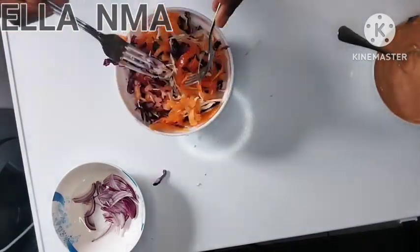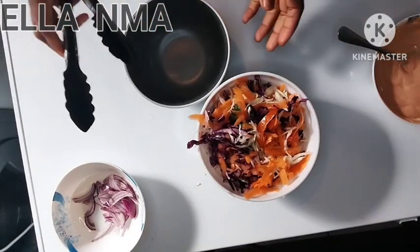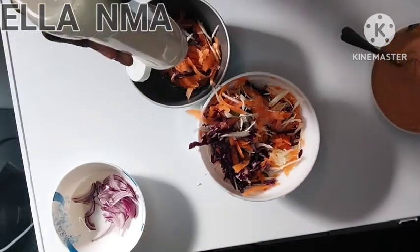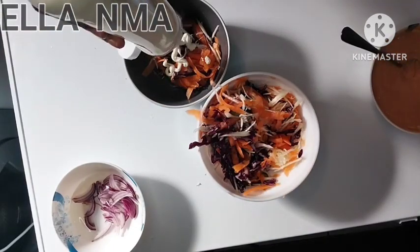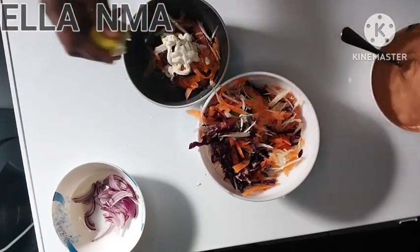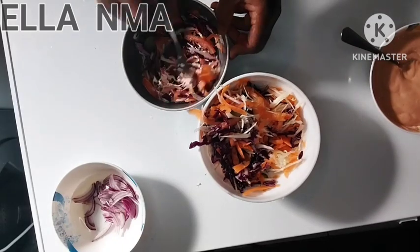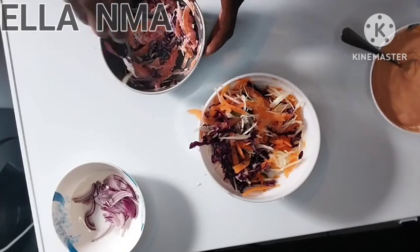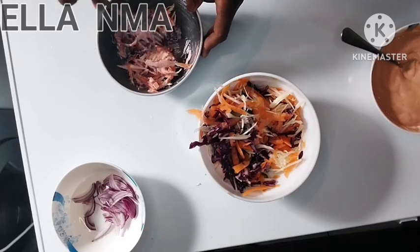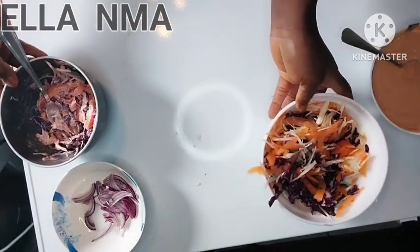I'll show you guys another way — some people do it like this. Add mayonnaise and some lemon or lime juice, then mix it like you're making a salad. If you want light cream or a lot of cream, just do it as you want. So those are two ways.